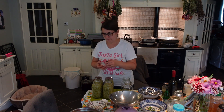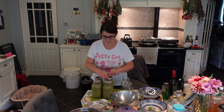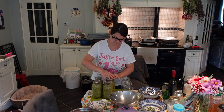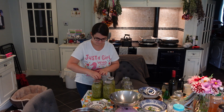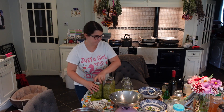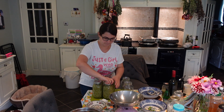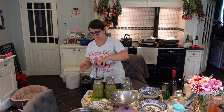We are going to water bath can this for half an hour. It made four quart jars and it honestly tastes delicious. We still had a little bit leftover which I already made for dinner, and I am so happy how it turned out — the flavour and texture are fantastic. I know how much I'm going to enjoy this over the winter months, over rice, risotto, chicken, beef, lamb, anything. It's such a lovely summer flavour.